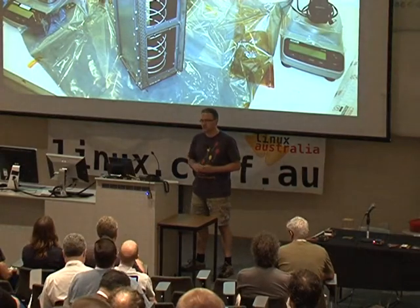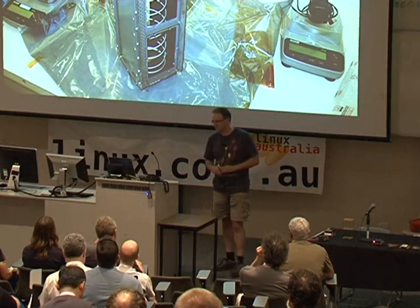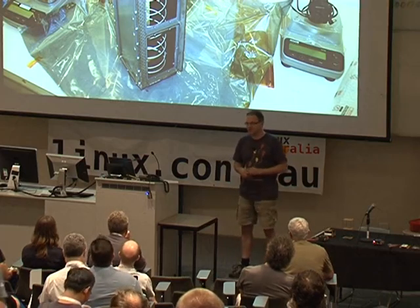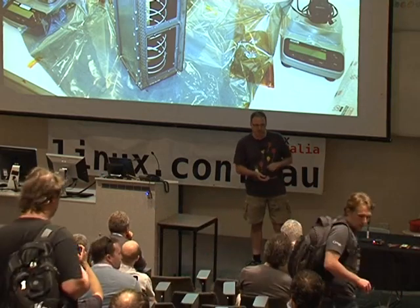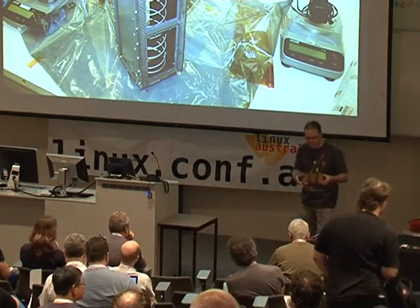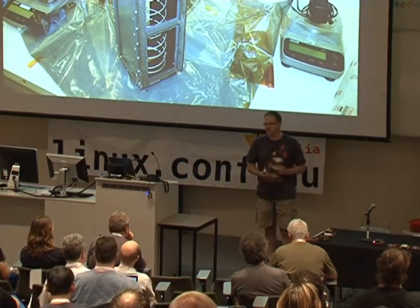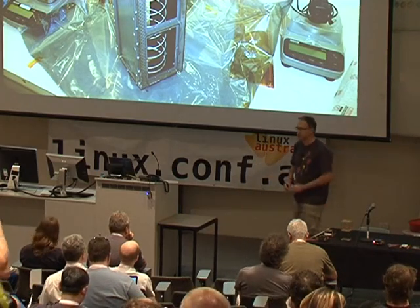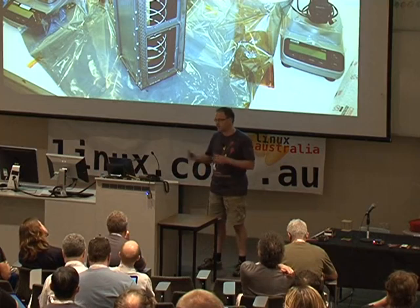The way these are launched is using a device called a P-pod, which is a Poly Pico Satellite Orbital Deployer — basically a fancy name for a box with a spring in it. The P-pod is designed to hold up to three satellites. A single 10-centimetre cube is considered one unit. You can have CubeSats that are 1U, 2U, or 3U. A 3U CubeSat fills the entire P-pod. Because P-pods are standardised, they can hold multiple satellites.